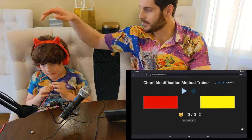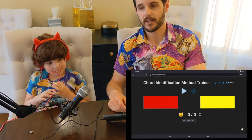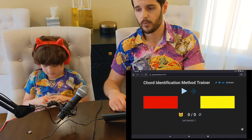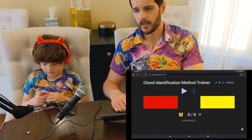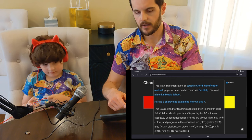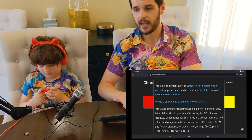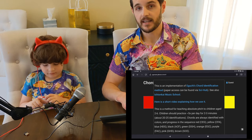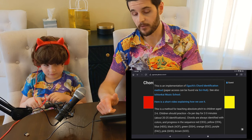Hi, I'm Paul. This is my son Max and today we're going to show you how to use the chord identification method trainer. This is a little web app I developed to help you implement this chord identification method from a school in Japan. I make no claims as to how good it is at giving you perfect pitch in the long run, but so far it seems to be working pretty well for Max.